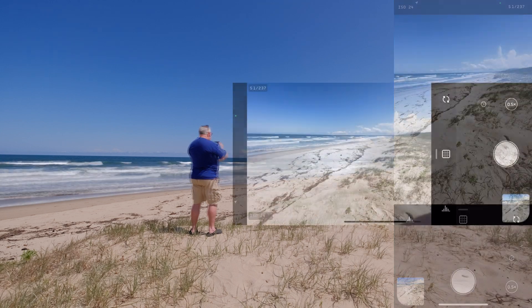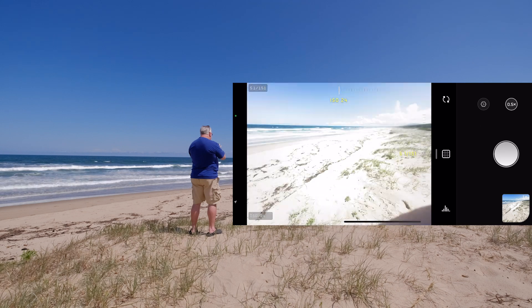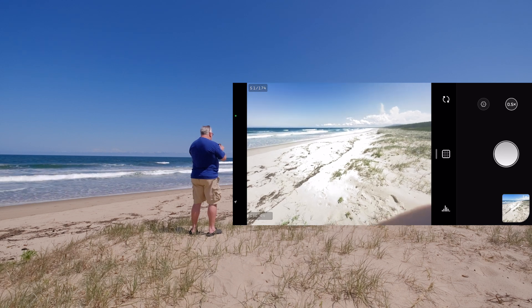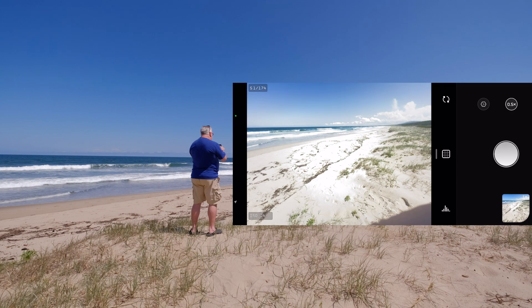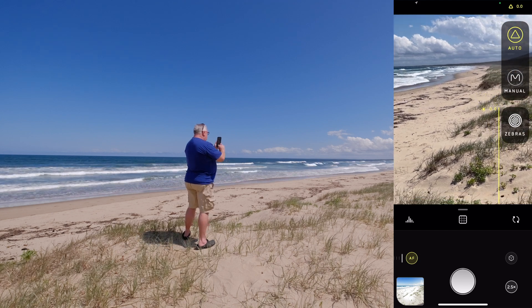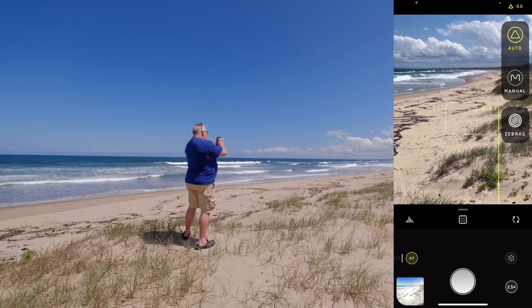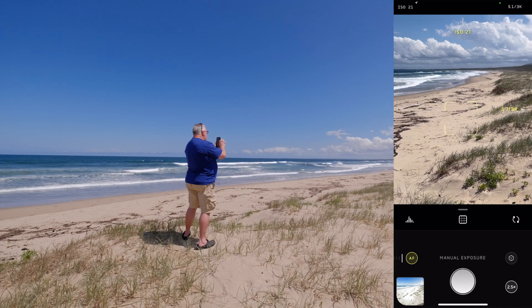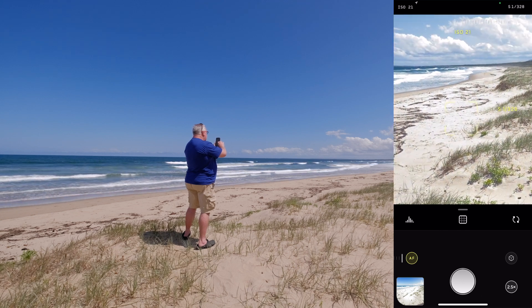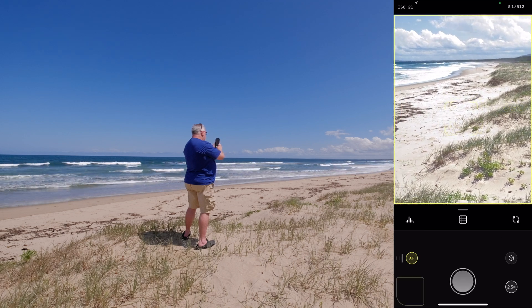Shot taken in landscape mode as well — might even bump that exposure up a little bit more. Okay, that's really kind of blown out the sand but that's fine, that's the look we're going for. We switch to the telephoto mode — you can tell because it says 2.5 down at the bottom. We're in auto at the moment, but let's switch to manual, try the same high key look — crank that up — that's pretty nice, take that one.